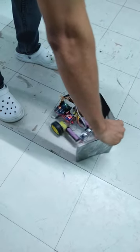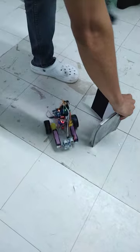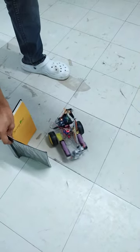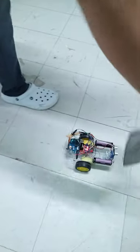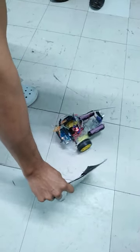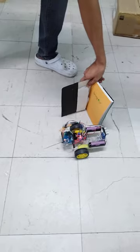Testing the robot and how it will avoid the obstacle in front of it. Using this ultrasonic sensor, it will try to measure the distance from left and right. Then it will go in the direction of greater distance.